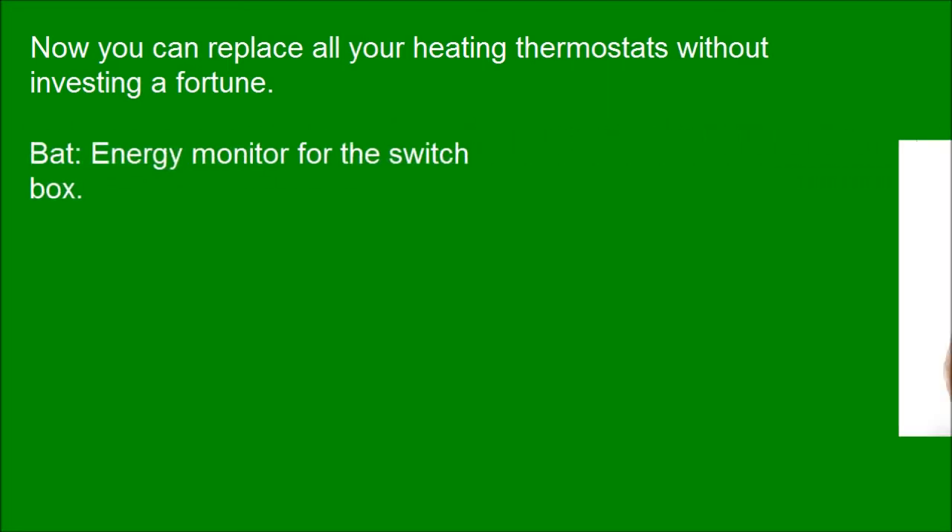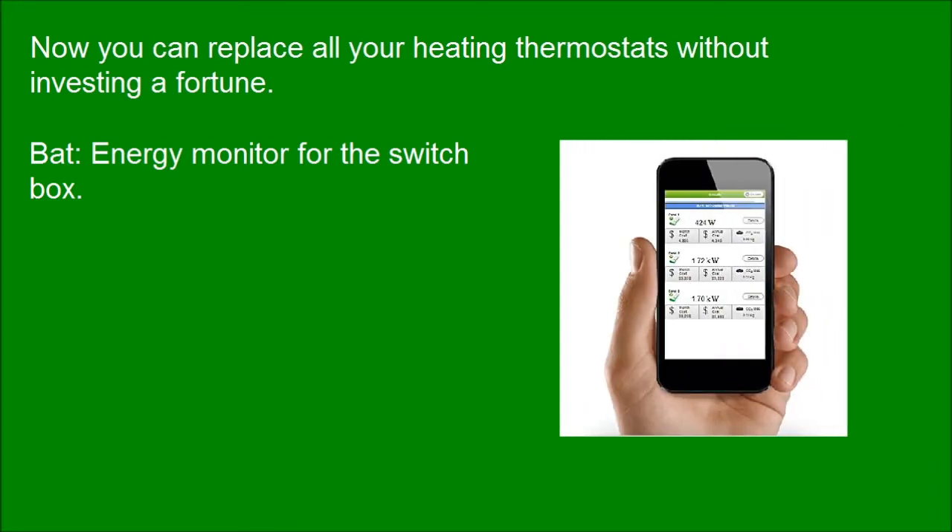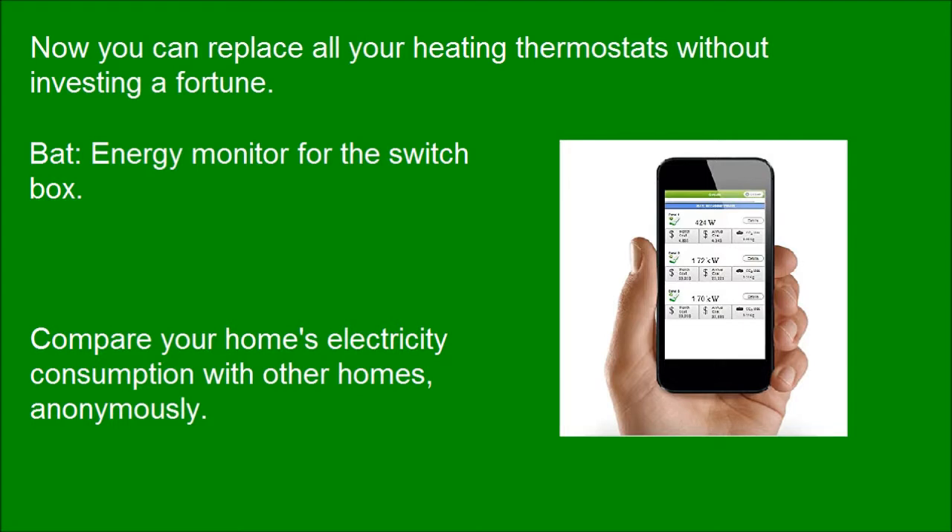Now you can replace all your heating thermostats without investing a fortune. BAT: an energy monitor for the switch box. Compare your home's electricity consumption with other homes, anonymously.